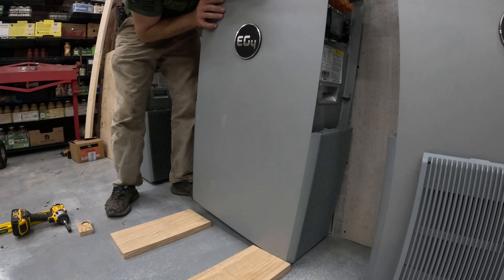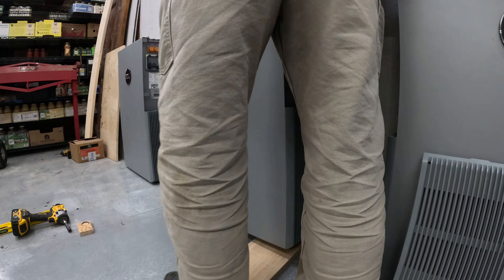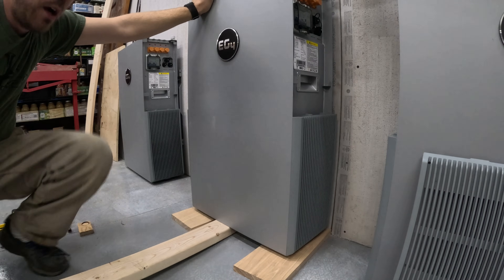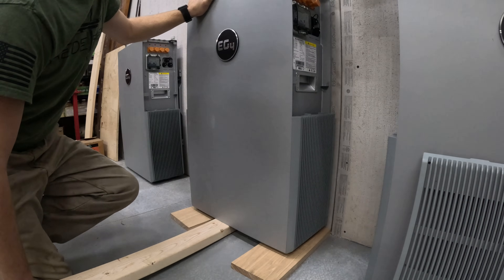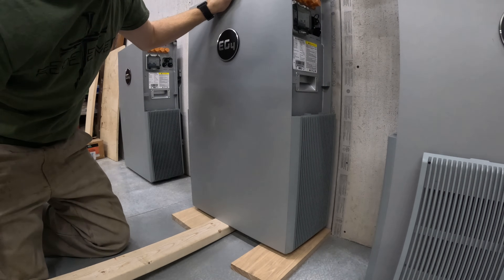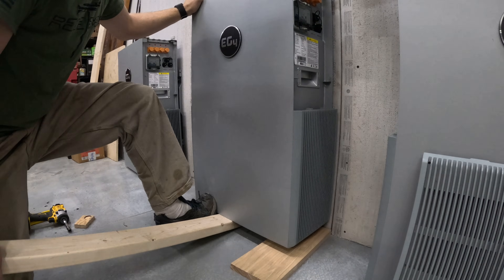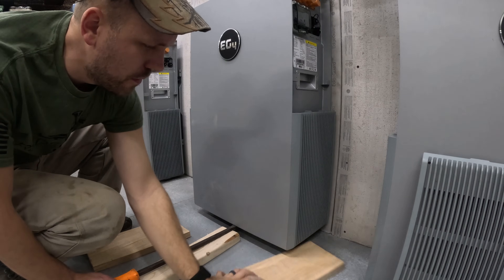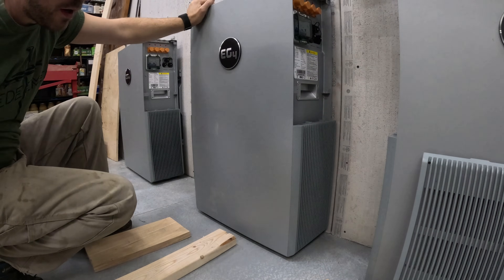I'm going to slide these three-quarter-inch boards underneath the inverter one side at a time to give me a little more height — same for the other side, going right underneath the legs on the outside. Then grab yourself a two-by-four and stick it underneath about halfway, off-center just a little bit because there's a middle leg and you're going to have to try to balance it as you lift up. Just pry it up while holding the top of it, and go up just until you feel the battery fall back against the wall. Then pull the boards out from underneath, slowly set it down on the ground, and it's ready to go.